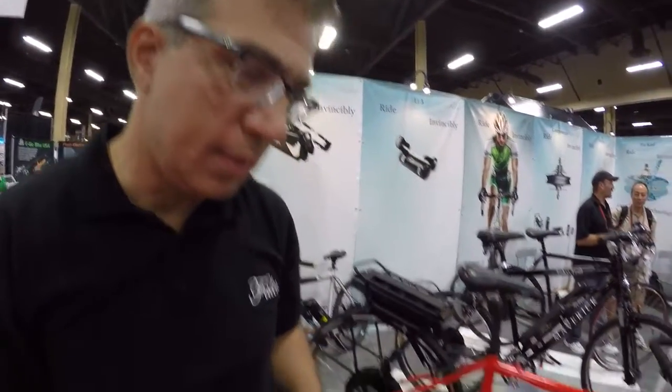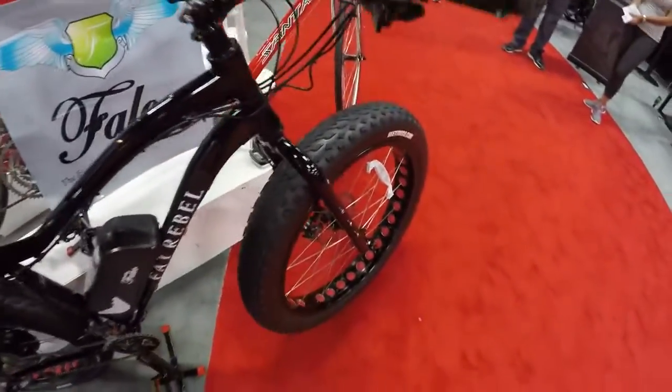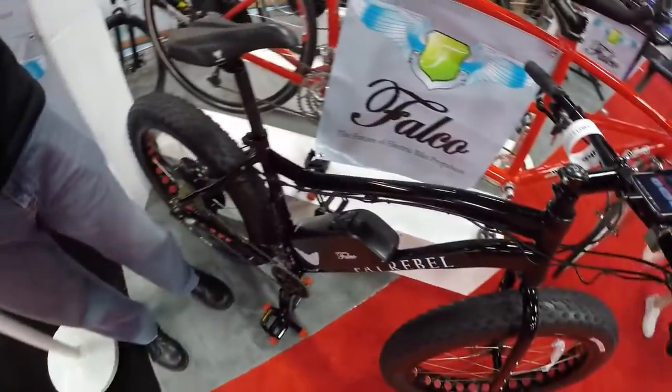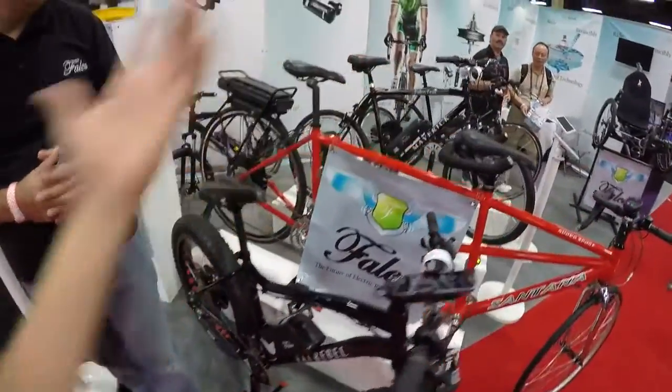How much is the Fat Rebel? Retail is $3,200. It's a very good bike — top-of-the-line bicycle components — and it's got mounts for adding racks and everything. Can you tell me about some of these other things — you've got a couple of complete systems?